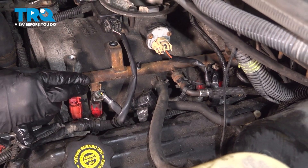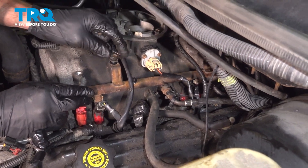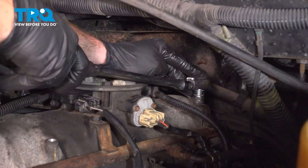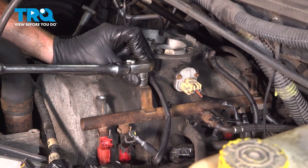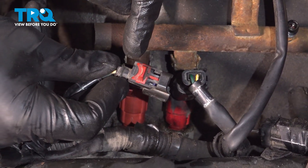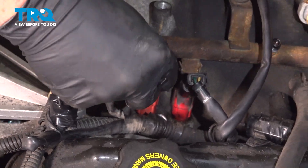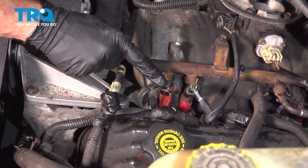Once you have it pressed in, continue on with each of your two 13-millimeter-headed mounting bolts. Start them both in, and then snug them up and make sure these are nice and snug. Now we can reconnect our electrical connector. Once you press this into the proper position, take this red locking tab and press it all the way down. Double-check to make sure it is on there securely and lock it in.